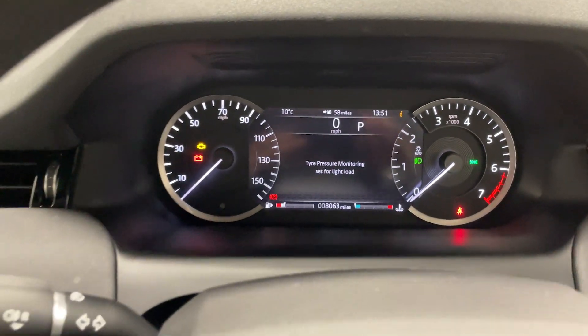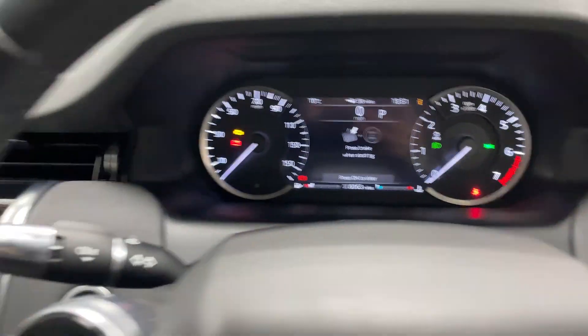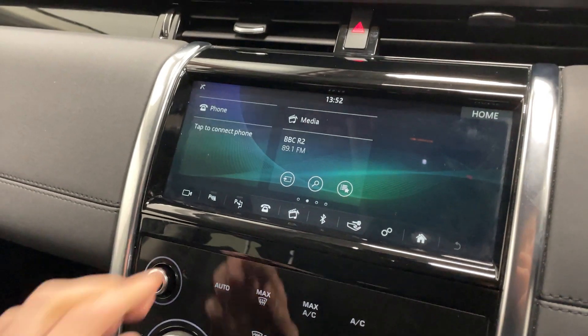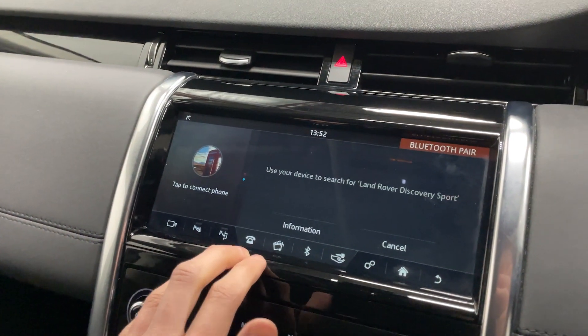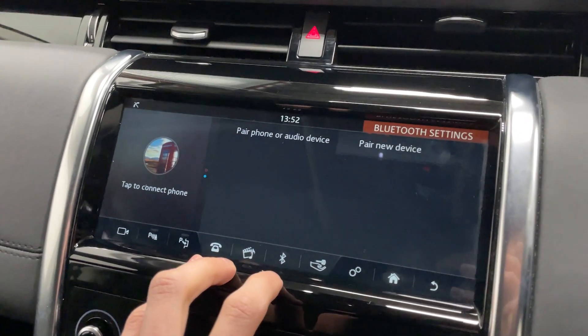You've got a partly digital, partly analogue dashboard display. In the middle you've got your main infotainment display, so you've got your phone, media options like your radio or Bluetooth — you can see Bluetooth there as well.